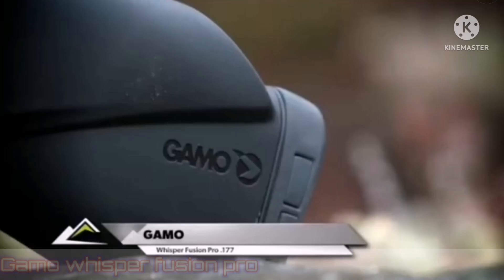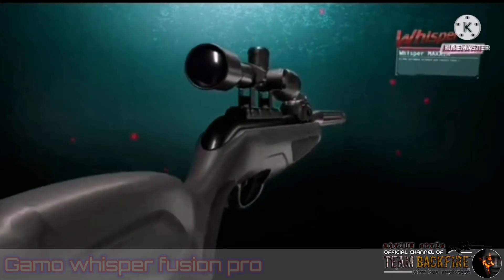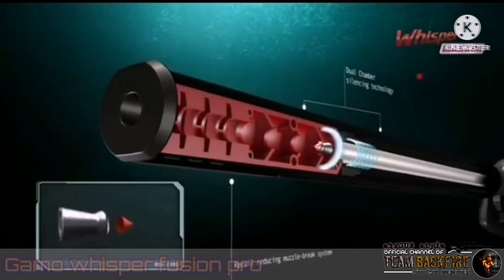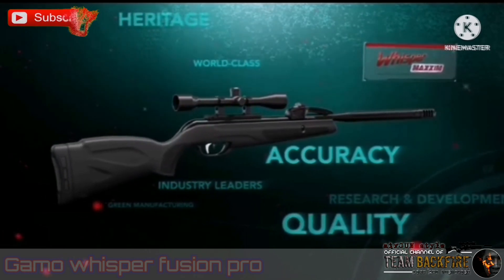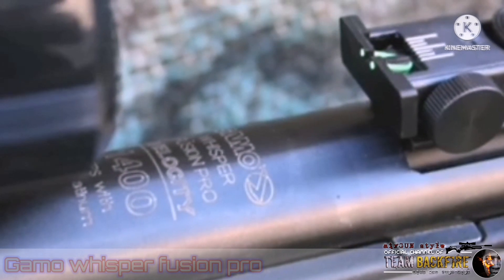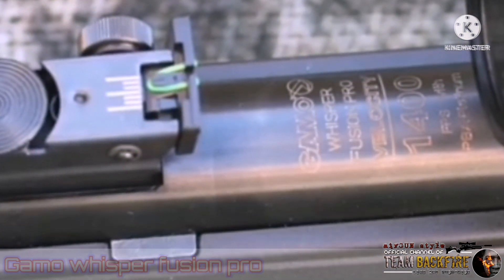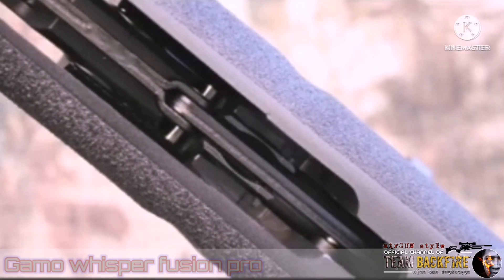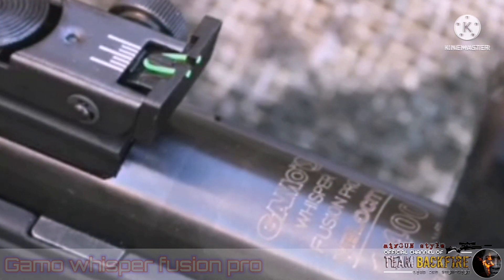This is a pretty much state-of-the-art Gamo Whisper Fusion Pro Adult Air Rifle. The Whisper Fusion Pro is built around the same proven spring power plant that's in the Farmant Hunter HP and the Bull Whisper Extreme. It also has a reinforced barrel joint and cocking linkage that gives it a smooth and relatively easy cocking stroke for the power it produces. You'll almost forget that you're shooting a traditional spring gun, it's that smooth.